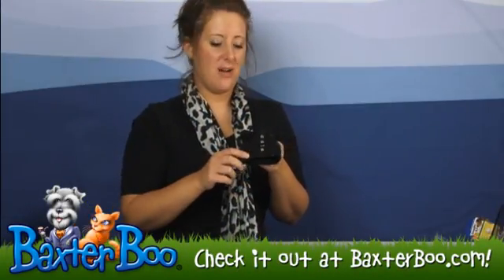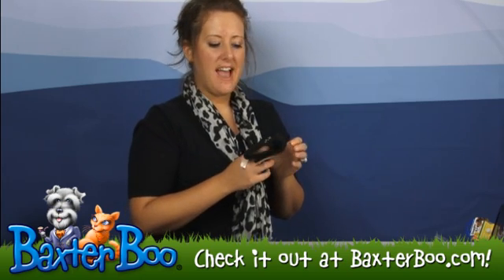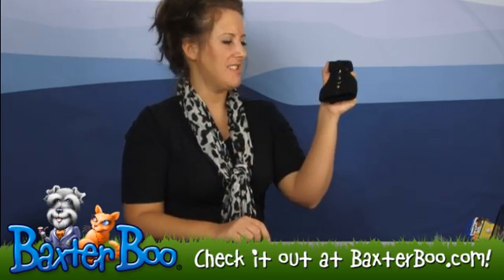Hey, it's Deanna with BaxterBoo.com and we're here today to take a closer look at the Dog by Doggles Outlaw Black Harness. This black studded harness is a really cute accessory for any dog.